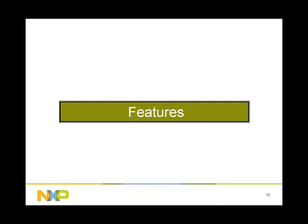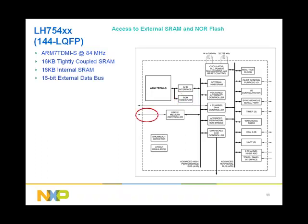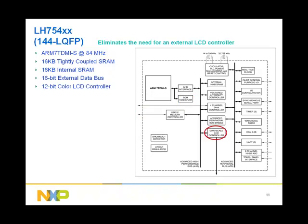Now that we have introduced the BlueStreak family and talked about the application space, let us go through the feature set of each member of the family. Our first member is the LH754XX. The LH754XX consists of an ARM7-TDMI running at 84 MHz over industrial temperature range, 16 KB tightly coupled SRAM for a deterministic response, a 16-bit external data bus that supports SRAM and NOR flash, and a flexible LCD controller that eliminates the need for a costly external controller, capable of driving up to 4096 colors and up to VGA resolution.